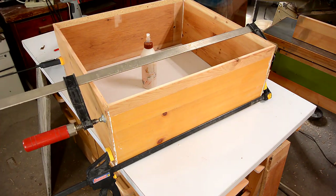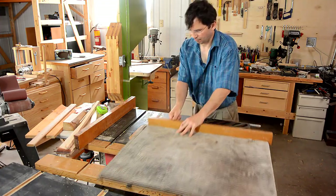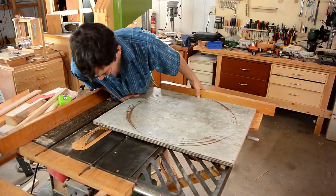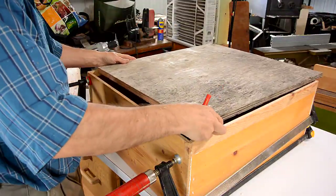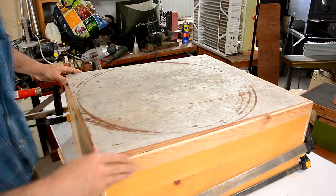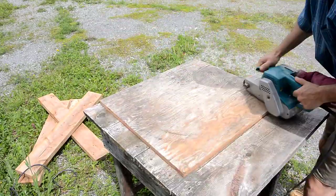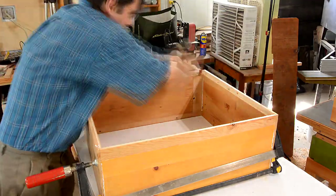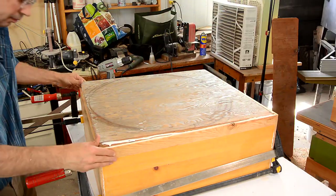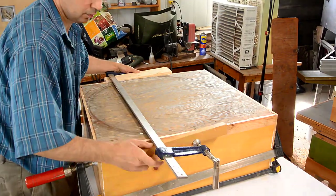I'm using a big clamp for a temporary squeeze just to slide those rabbets together. Using a small hole in the bottom. Trying to put a loose block of wood on both sides of a clamp can be frustrating.